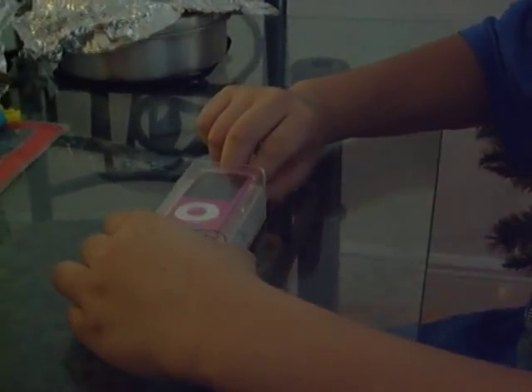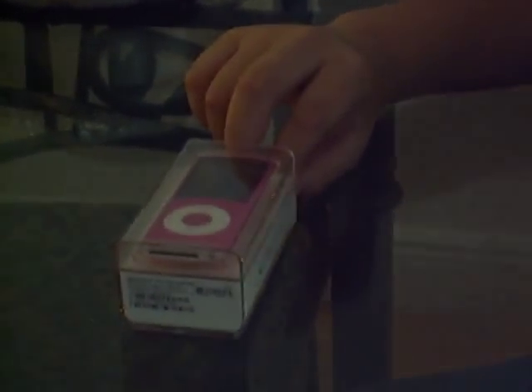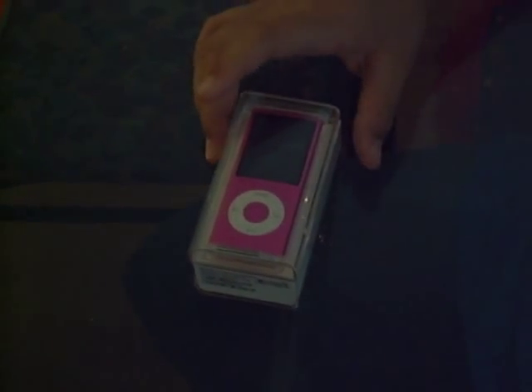Today we're going to have the unboxing of the iPod Nano 4th Generation. Today I was in Badcock, and I saw this, and I decided to pick it up for my sister.